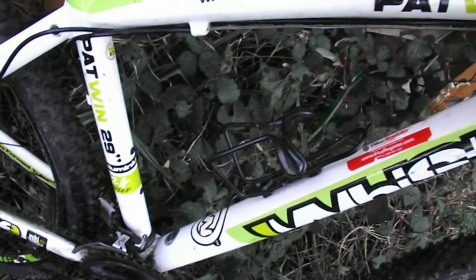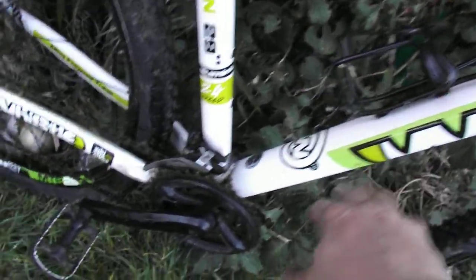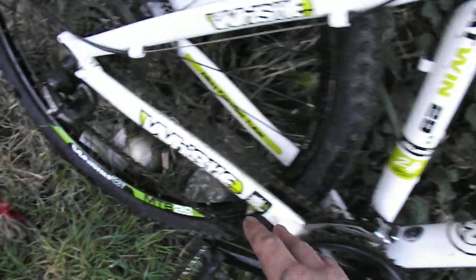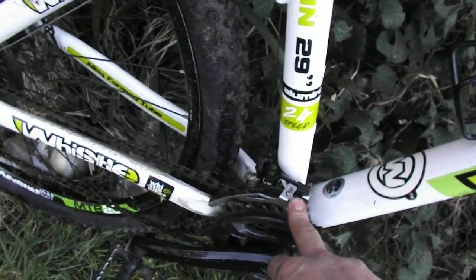We have an aluminium frame, of course, which is fairly standard, with drinks bottle holders down here. We have the 24-speed gear system running with the Shimano Acera derailleur on the rear and an SIS derailleur on the front. They have hydraulic disc brakes.